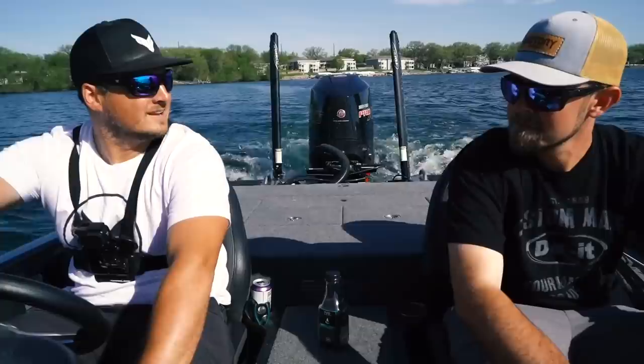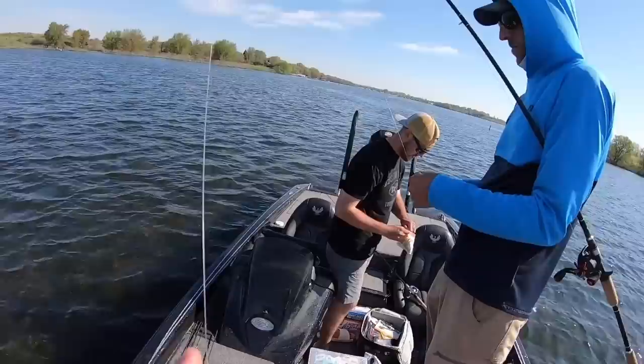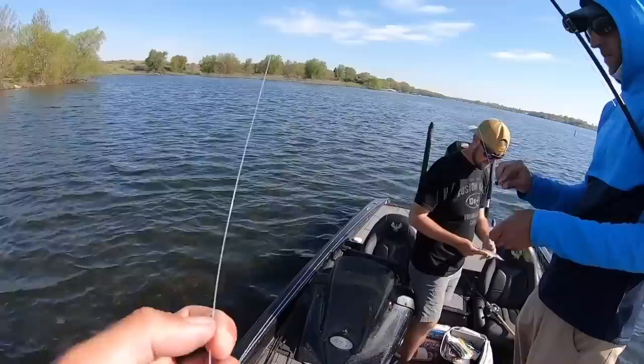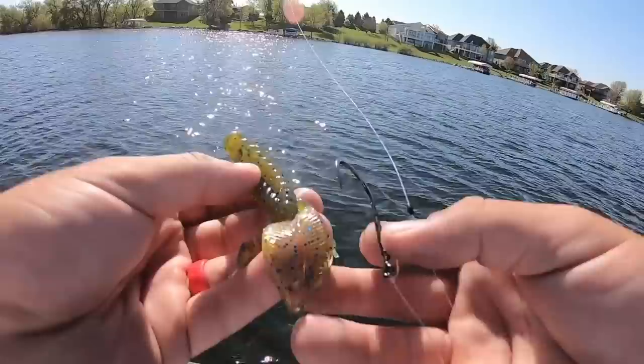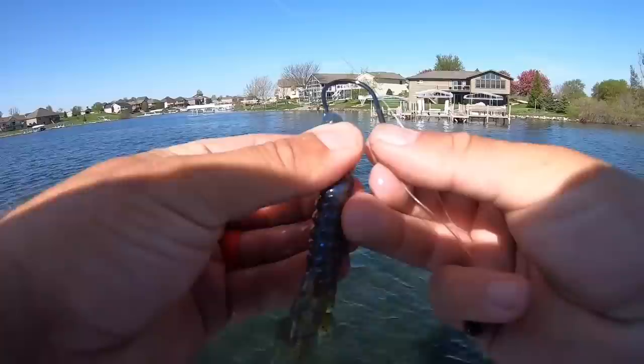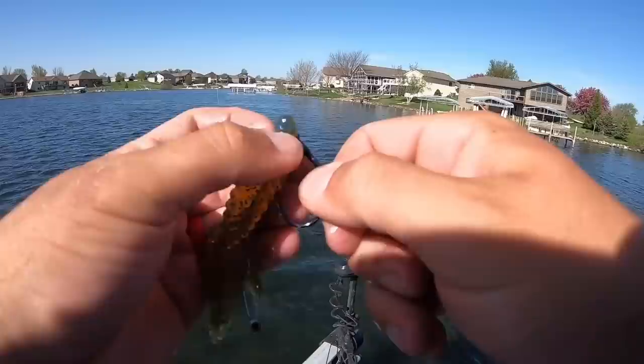We're at the boat launch — water's clear, sun's high, no clouds. We made flipping baits in the right color, time to go execute. Here's the breakdown: I'm fishing the UV beaver bait, Brian's fishing regular non-UV, and Brennan is fishing the UV DD Gill. If you guys watched the last video, that DD Gill was absolutely whacking them. Ultra clear water today, but we've got a little wind which should break up the surface clarity — I think we'll get more bites.